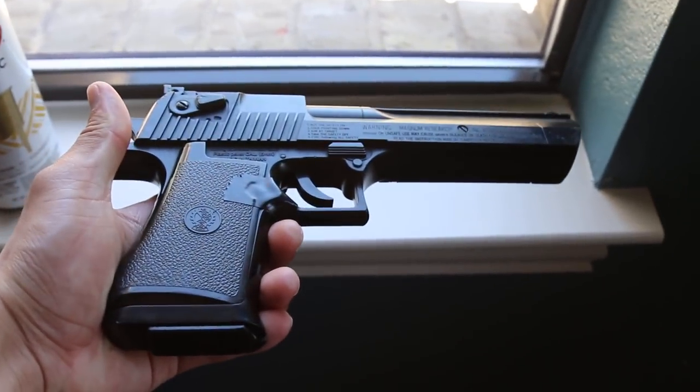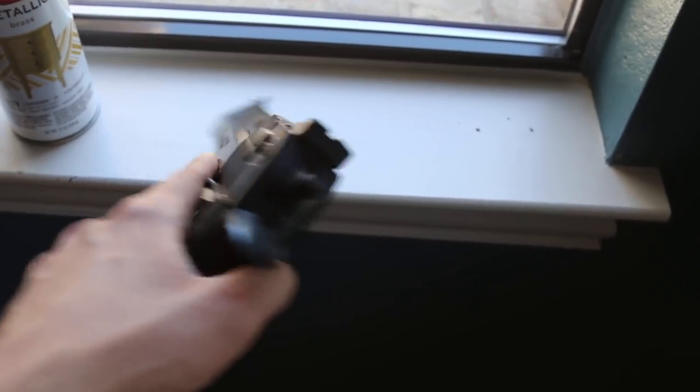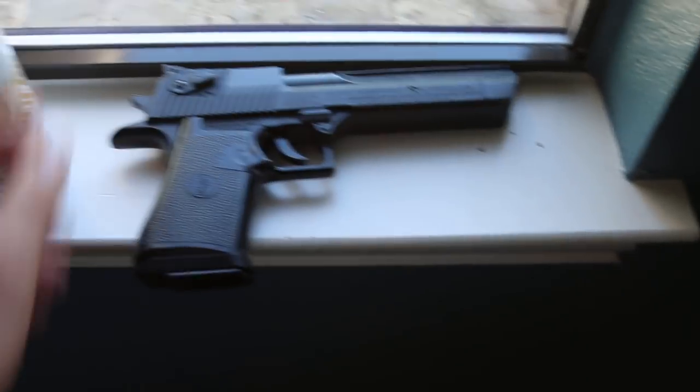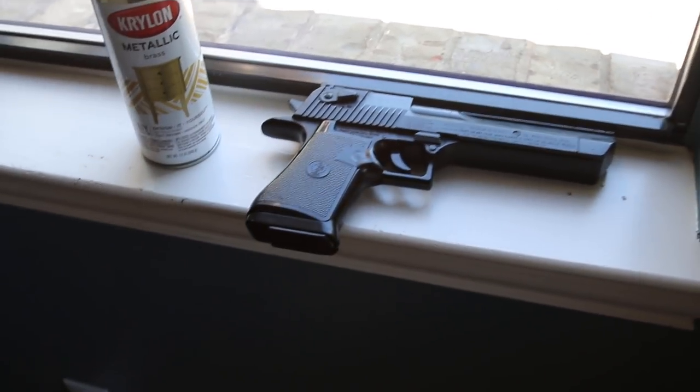Now for a proper gun, whether airsoft or real steel painting video, you want to mask off all the important pieces. With this, I'm only masking off what I want to keep black. As far as all the function, the barrel, and all that stuff, I'm not going to mask it off because I really don't care about how it works — just how it looks. So just for fun, let's see what we do.